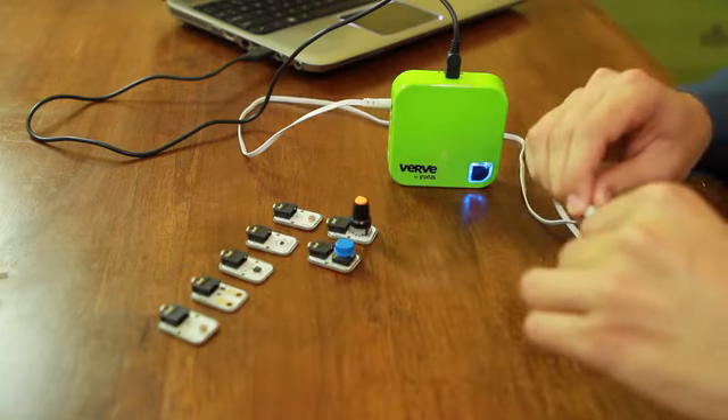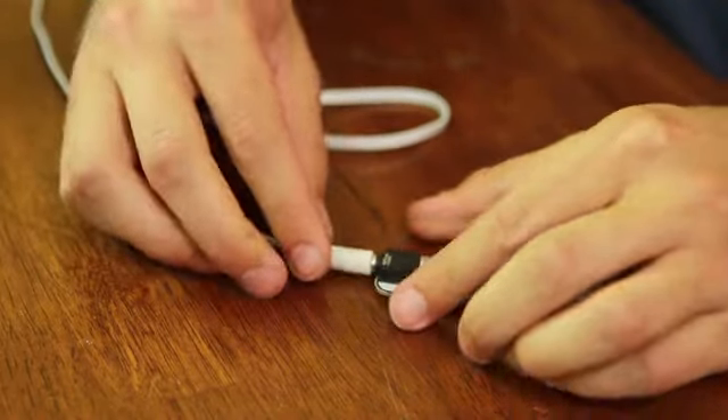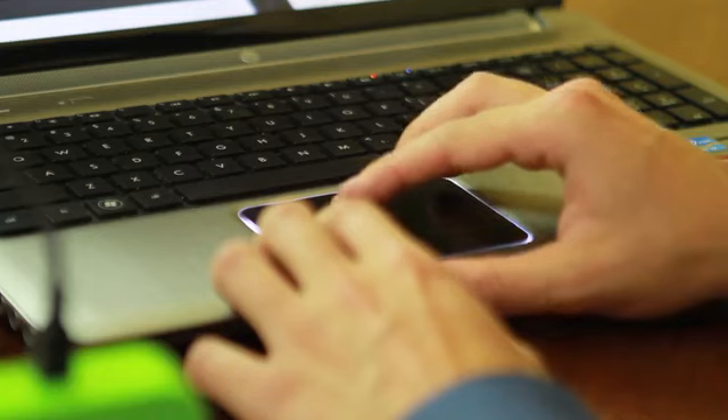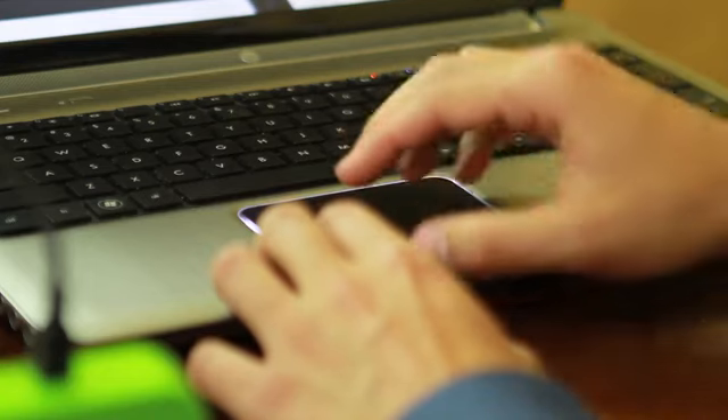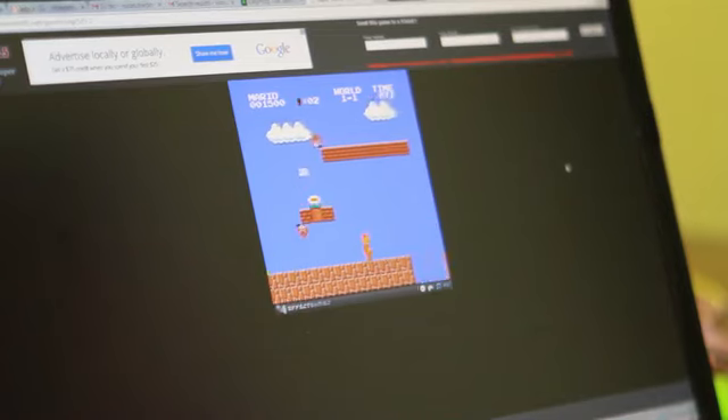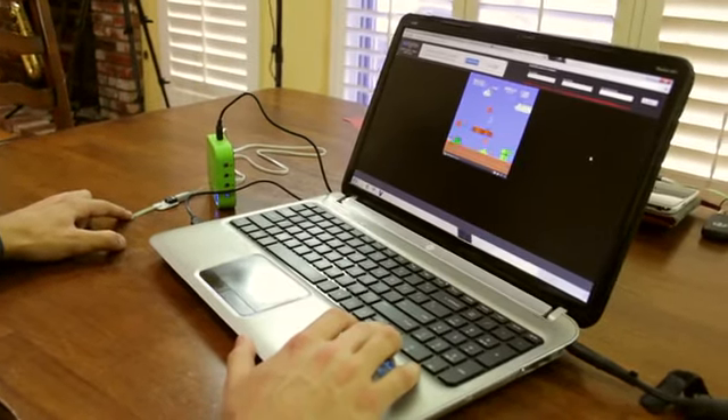Here's how it works. Pick a sensor and connect it to the Verve 2. Use the Verve app to map the sensor values to trigger actions, such as mouse movements, keystrokes, and even internet actions. It's really easy to do. Now pull up your favorite game or app and start interacting in a whole new way.